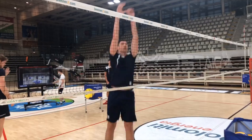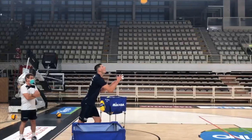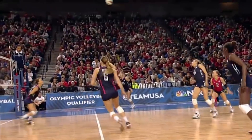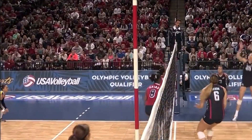As athletes, the ability to walk, run, jump, cut, and accelerate is tested every day in practice, training, or competition. So keeping our feet, ankles, and toes healthy is crucial.